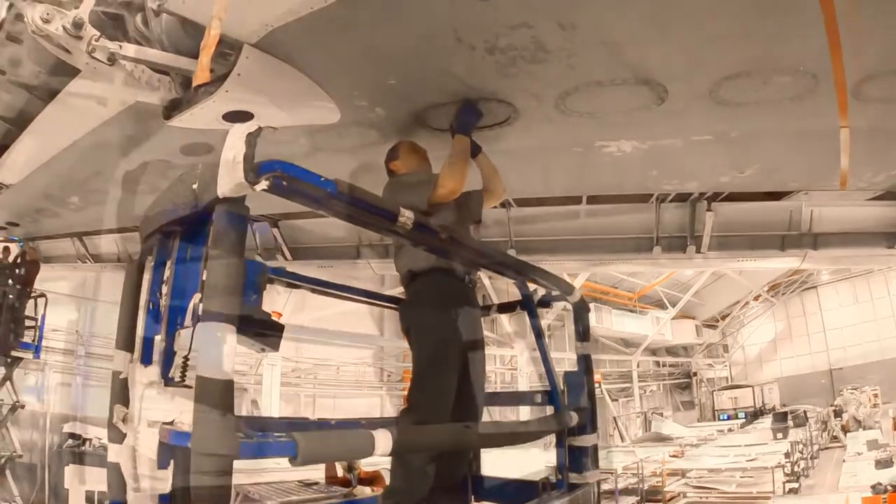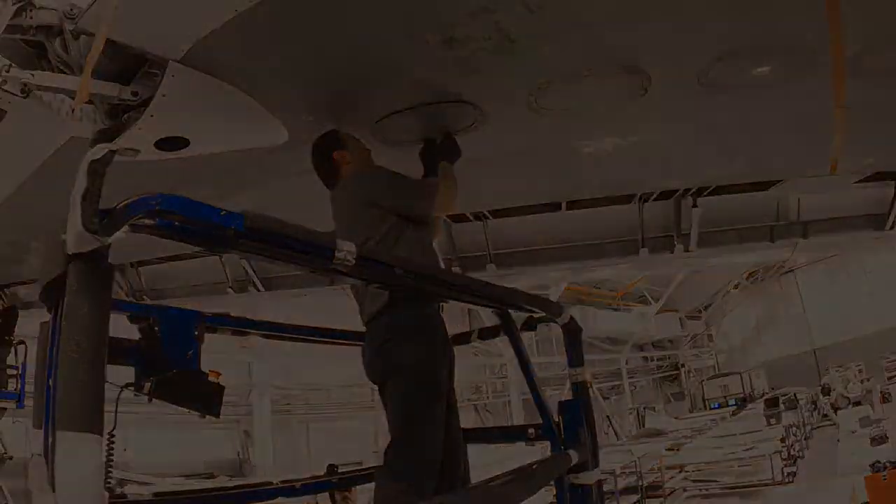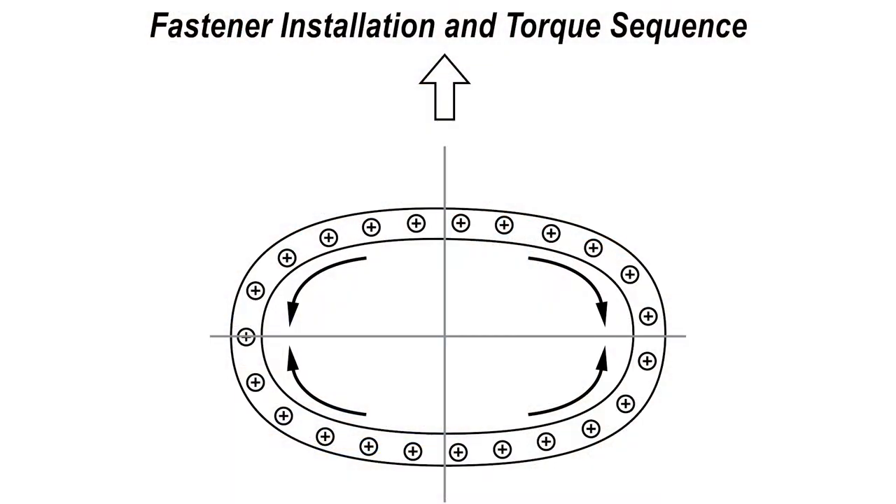Install the mounting bolts in the clamp ring and gasket, hand-tighten to ensure proper alignment. Tighten fasteners in accordance with approved maintenance manual procedures.